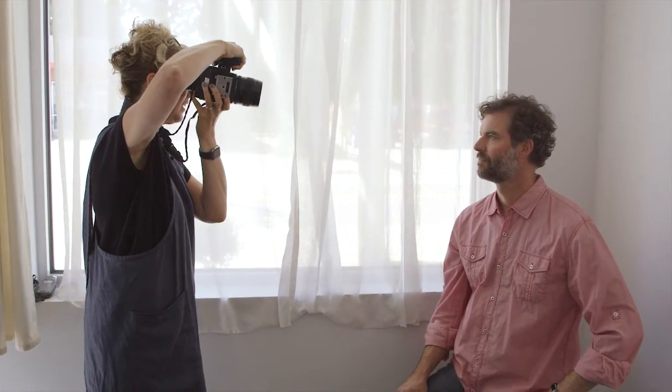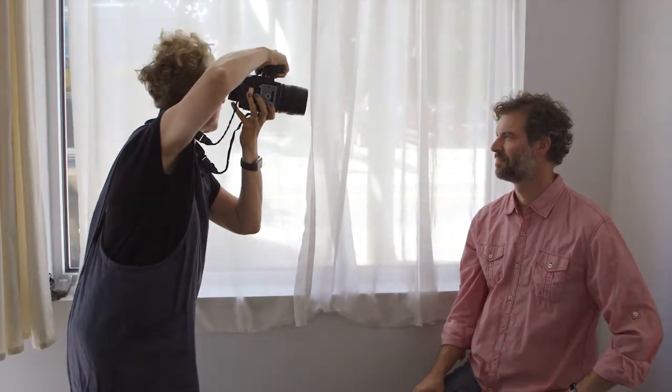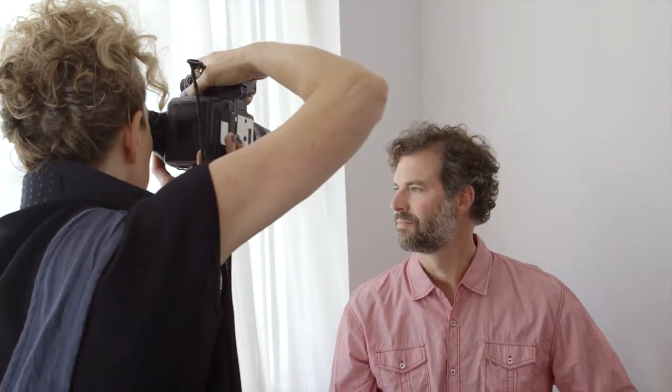Isn't this pretty? It's just so pretty — I love window light. This is totally my favorite kind of light. Bring your chin down just a little bit. Good. And look out the window for me. That looks great.